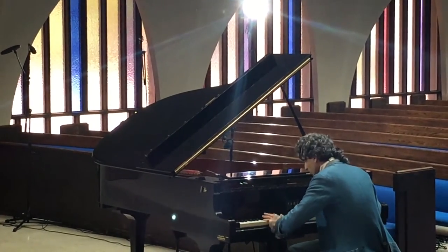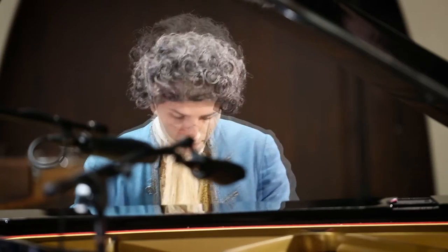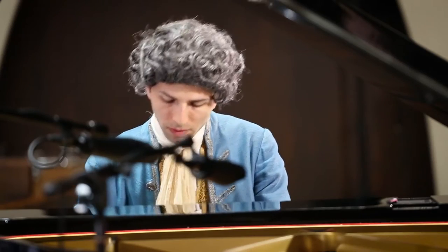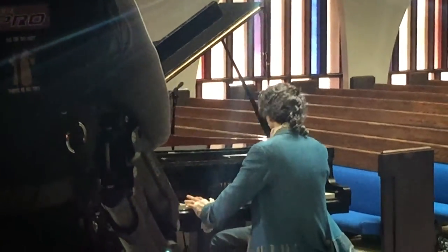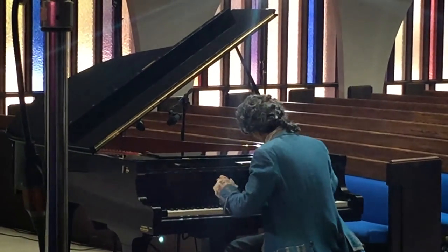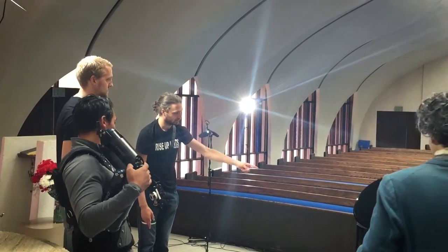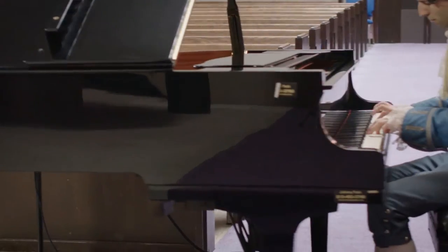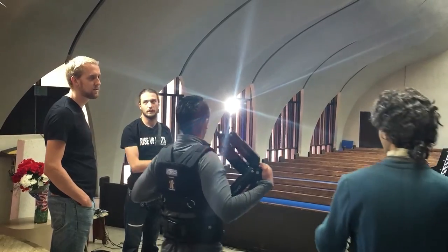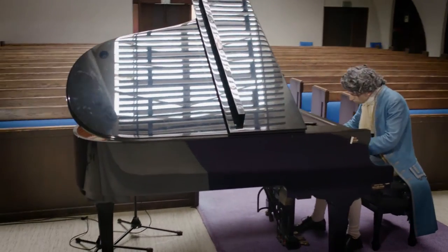You see how I messed up there? We just cut it out. That's why God made take two, and take three, and take four. But I finally played some notes right to finish the song.